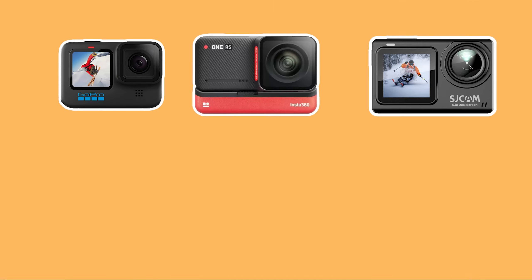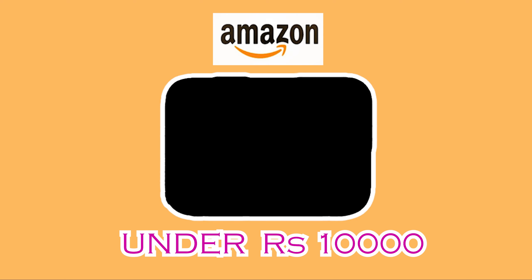For so many years I was searching for the best action camera for mountain biking on Amazon. I had a hard time choosing between the GoPro, Insta360, and SJ Cam, which were very much expensive. I was searching for a camera which was under 10,000 rupees. So let's begin.